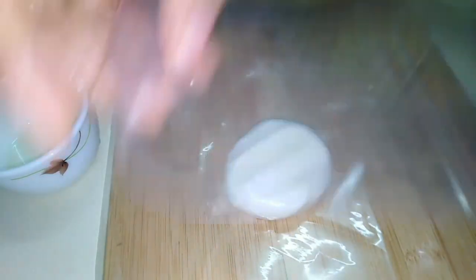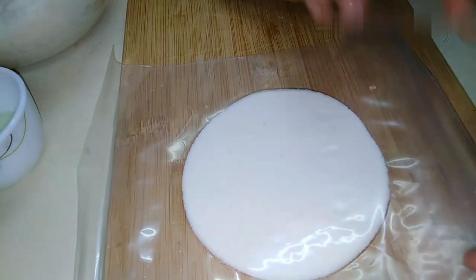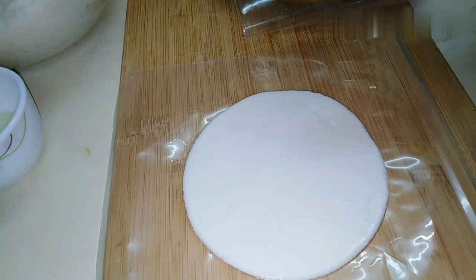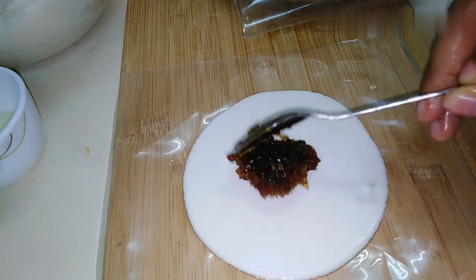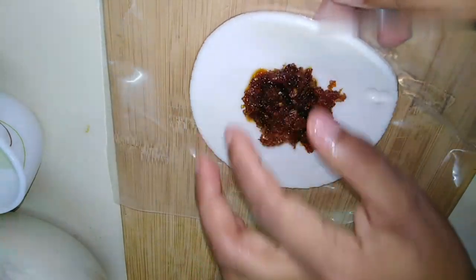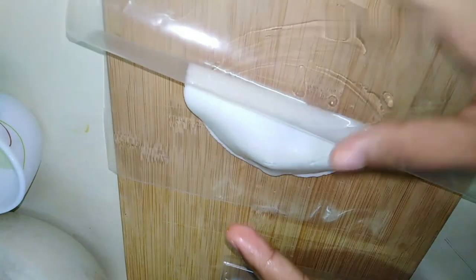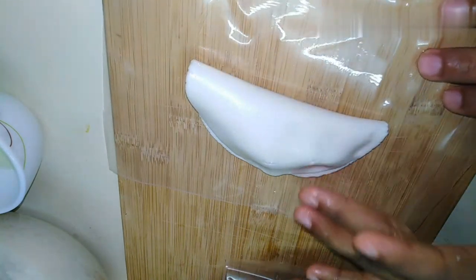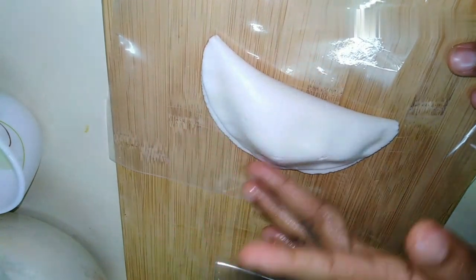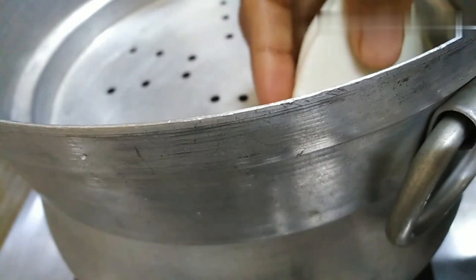I will press it. This is the shape of the center layer — put 1 teaspoon of fillings in the shape. You can remove the filling from the shape and press it on the side. Put oil on the hand.